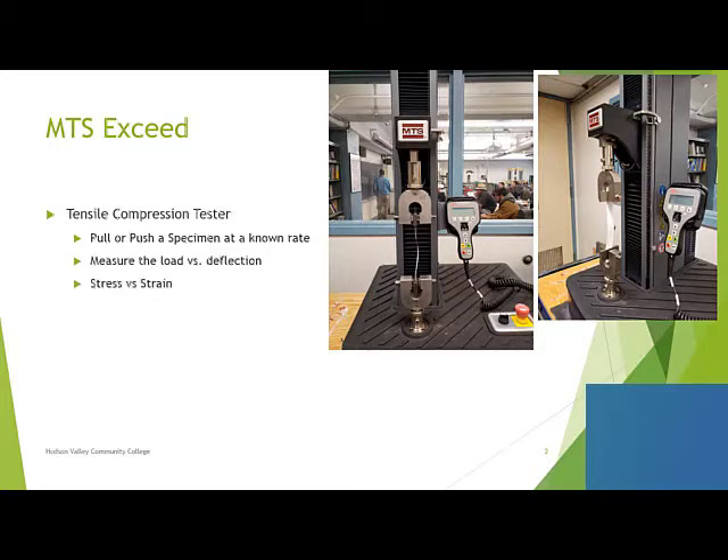It can also do stress and strain, because stress is related to the load — it's the load divided by the cross-sectional area of the specimen. And the strain is the change in length as the experiment is running divided by the starting length, which is known as the gauge length. In this case, the gauge length is literally the distance between the two ends of the jaws.